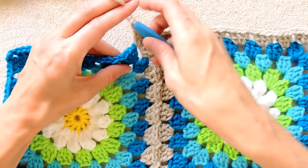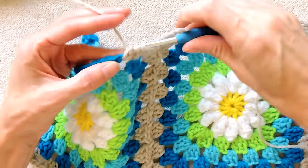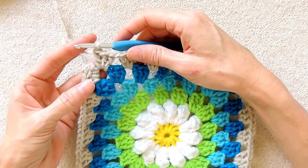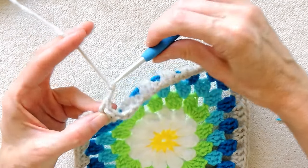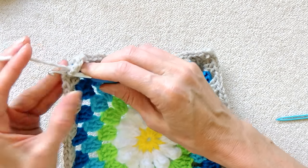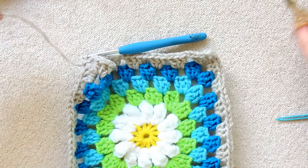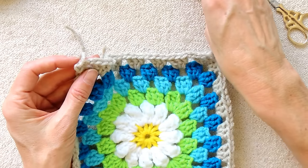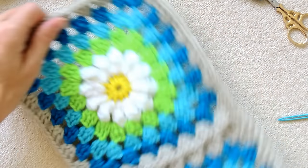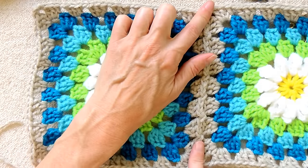Chain one to get to your next space and then work your shells all the way back and around this square. I will meet you at the end where we do our join and we'll move on to our next square. So I finished my shell, chain three, one, two, and three, and slip stitch to the top of this chain three to join. Slip stitch, chain one, cut your tail leaving enough to sew in with a needle later, and pull your yarn through the loop and tighten to secure. So now you have two squares joined on just the one side.